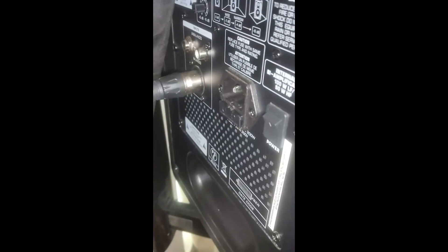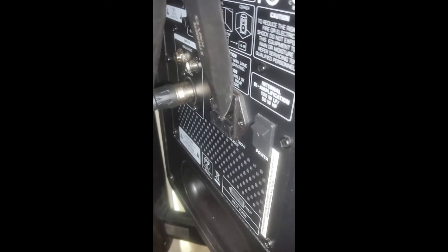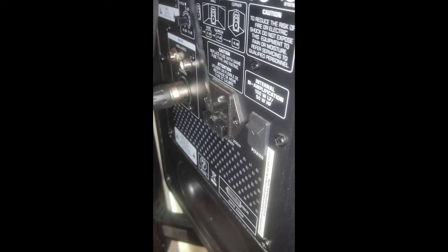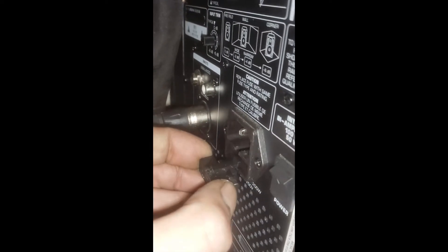Below the power cord you'll notice this little cover. If you gently prise it open with a knife, that will reveal the fuse — ignore my grubby fingernails, bike fixing never seems to scrub out. Anyway, there's the fuse. Literally all you do is replace it with a new one, stick it back in, and plop it back in.